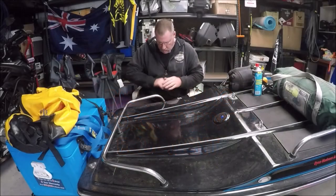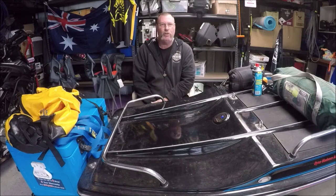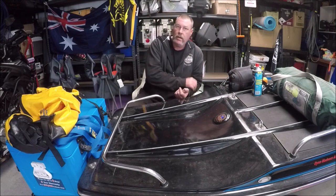Good afternoon peoples, I am back to annoy you. This is another series in the camping videos called Back to Basics for new riders that want to go motorcycle camping.